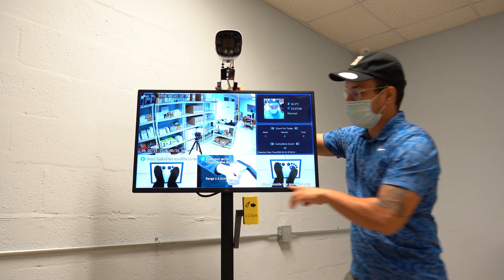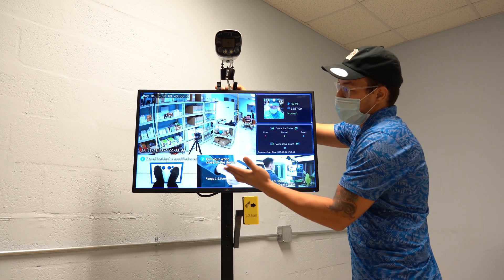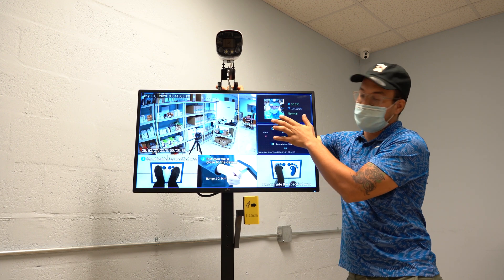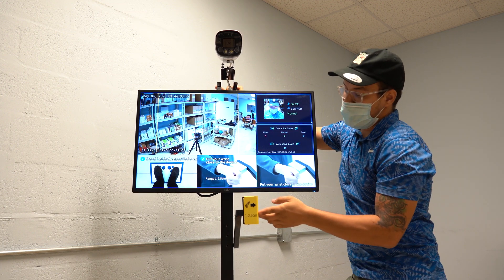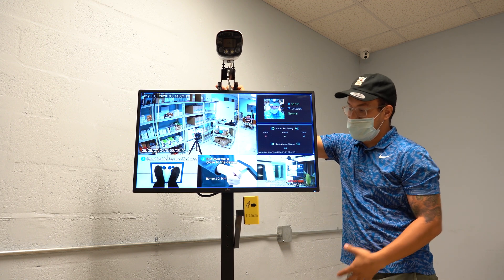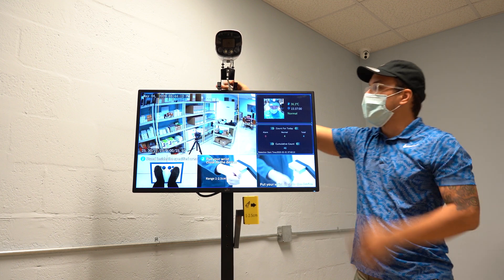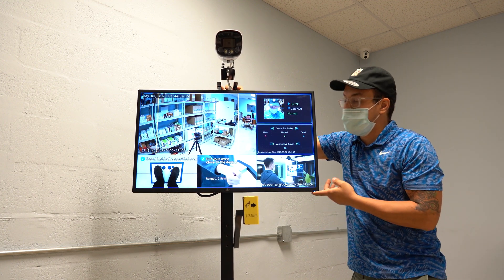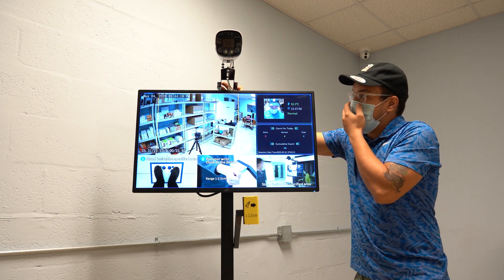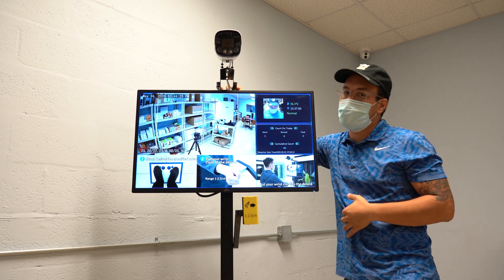Down here you have instructions on how to approach the terminal. You place your feet within the specified area, look towards the camera — it's going to snapshot a picture of your face, and then it will ask that you measure the temperature. All of that will be recorded in the provided NVR, which gets attached to the base of the unit. And if you connect this unit to the internet, you can actually access the recordings from the LAN.